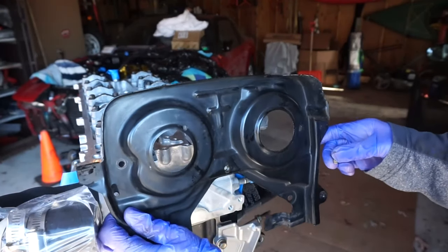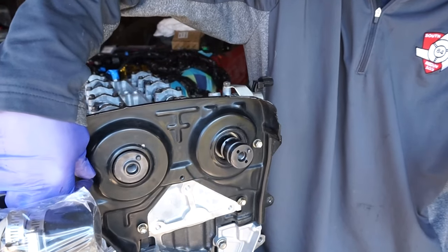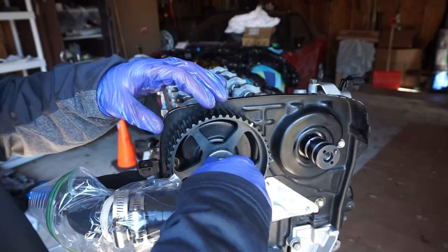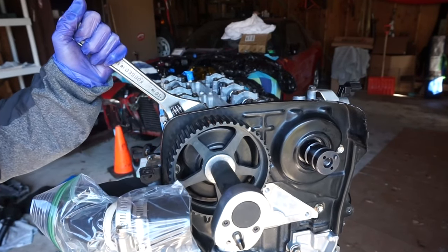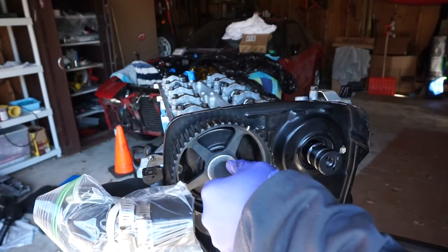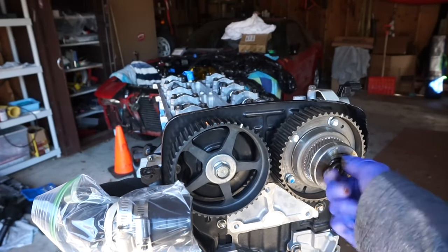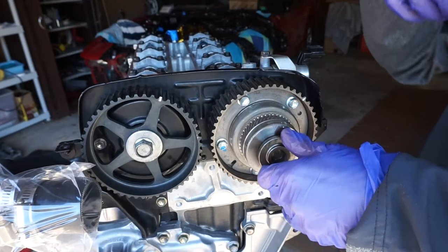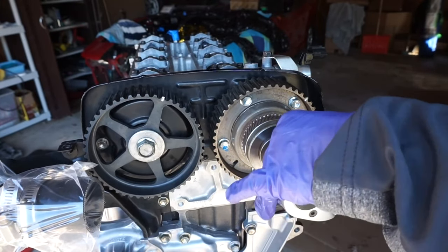This is the timing cover — held on with four bolts and super easy to install. Make sure you put it on before you install the cam gears. The exhaust cam gear goes on next: install the gear, put a wrench on the camshaft to hold it in place, and torque the bolt down to 60 foot-pounds. Give it a little wiggle to make sure everything moves freely. The intake cam gear is the same procedure — there's a little Allen head bolt in the center torqued to 60 foot-pounds. There's also a little seal on the outside of the cam gear torqued to 11 foot-pounds.